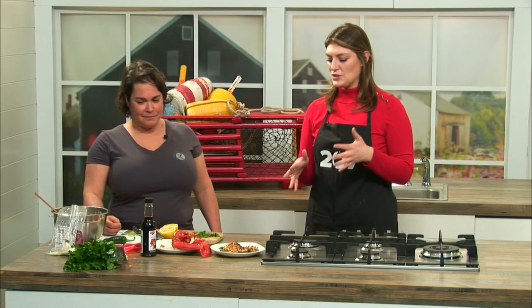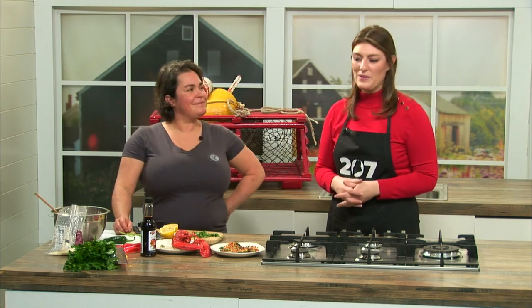As always, we will have the recipe, instructions, and ingredients right on the 207 section of our website. We're going to dig into these and we'll be right back.